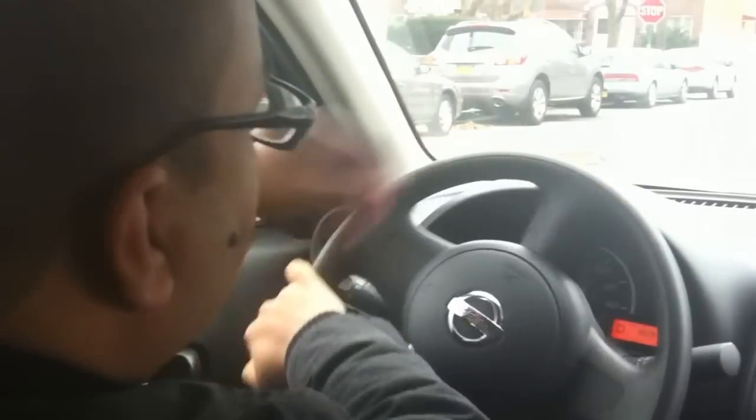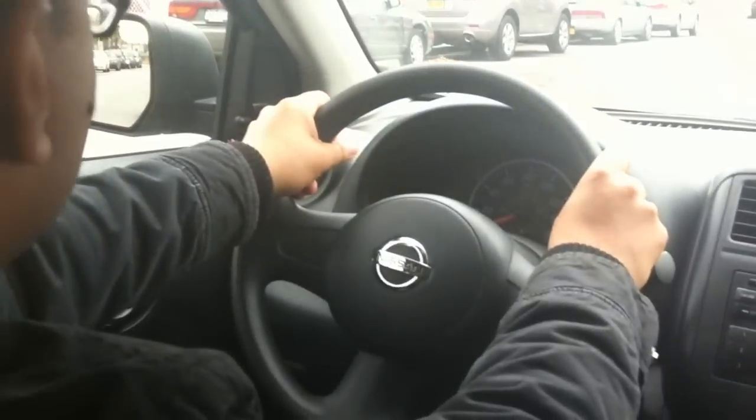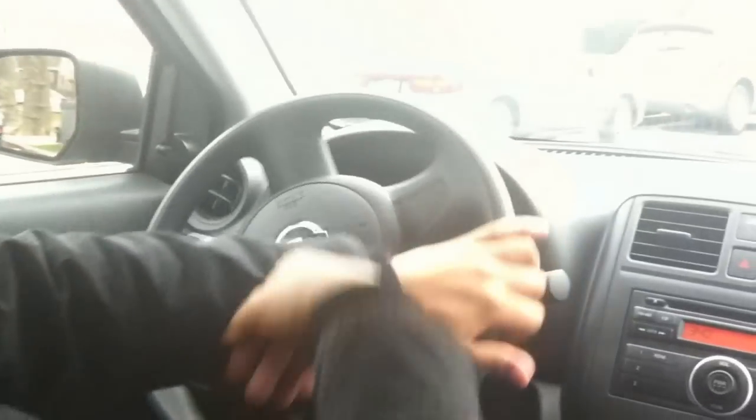Hold here, 10 to 2, make a complete one revolution to the left, about right here. Put a signal, look at the mirror, move your shoulder, and just release the brake, slowly pull a little gas.